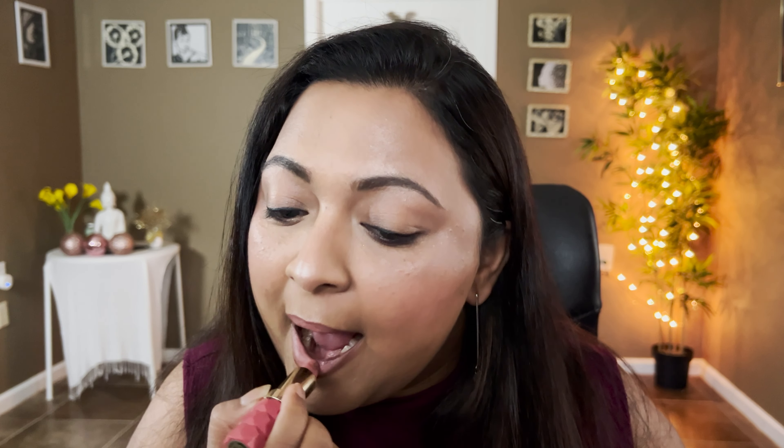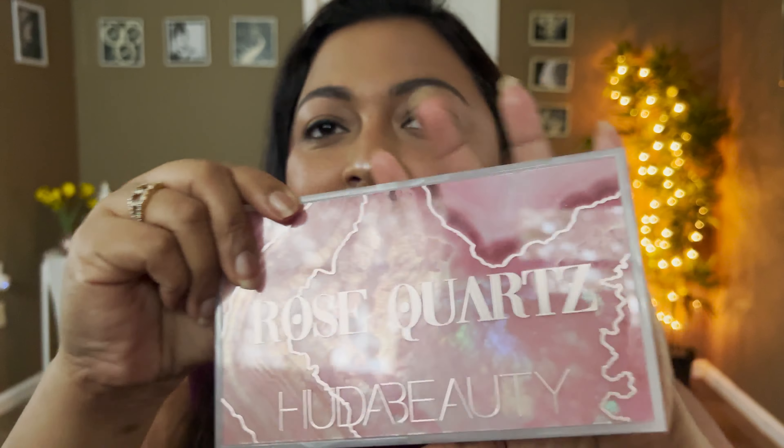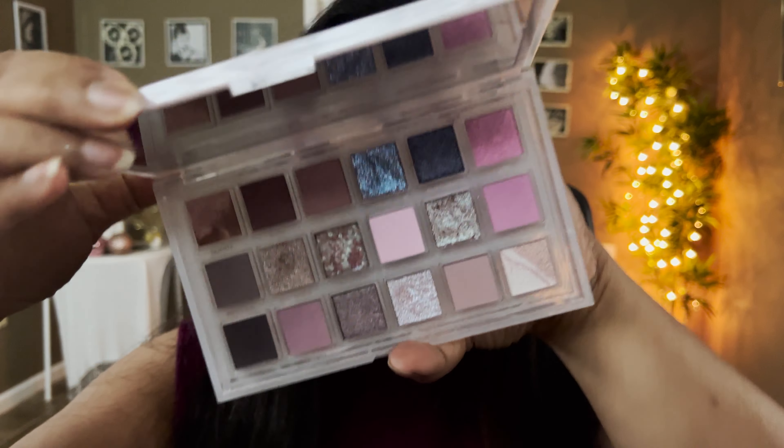Now for lipstick. The high-end lipstick is from Pat McGrath in the shade 1995 — a mauve-y tone. The drugstore dupe is from Milani in the shade Secret. Swatching them side by side and then applying on the lips — you can see how similar they turned out. It's such a beautiful everyday nude shade, I love it.